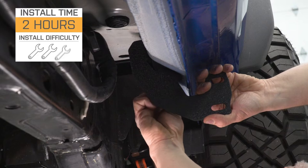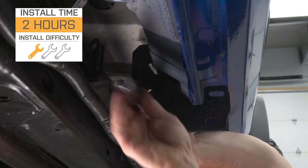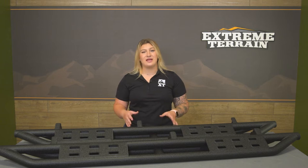Install on this is gonna be a simple one out of three wrenches on the difficulty meter, taking you about two hours to get the job done with some basic hand tools. At this point, we can head over to the shop and check out a detailed breakdown of the install and what that looks like step-by-step. That's gonna wrap it up for me. Let's go ahead and jump into it.